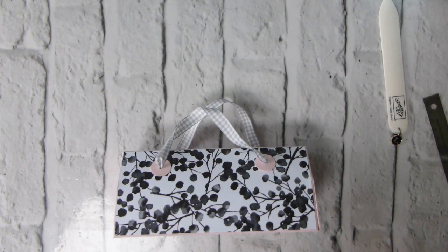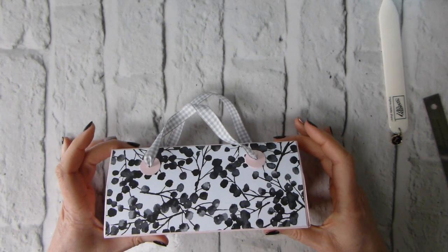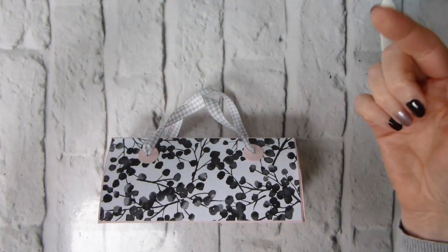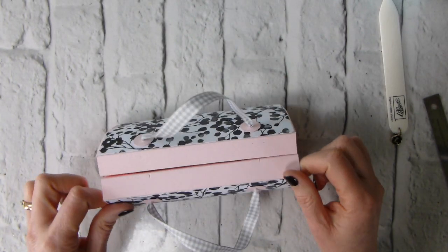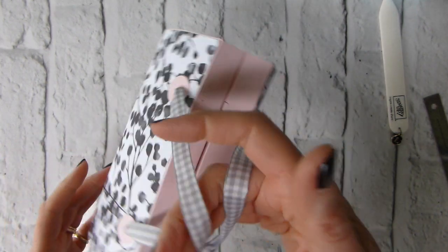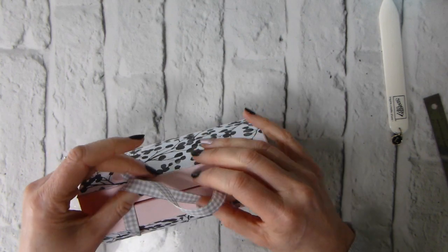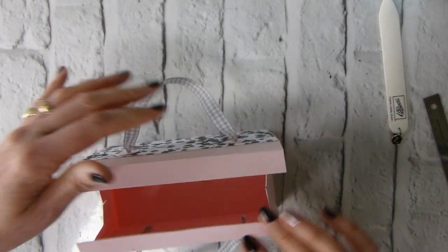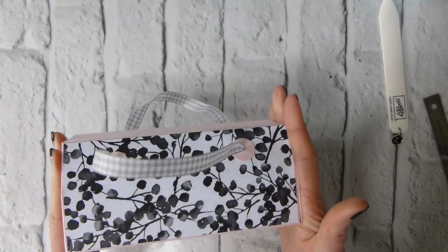Hi there, it's Liz Yule from Old Stables Crafts. Thank you for joining me today. I'm sharing a project I've cased from another YouTuber called Sam from Mixed Up Craft — I'll find her details and link them in the blog post below. This is her amazing box; it's like a little classy handbag, and apparently it's based on a fruit box used in China where she lives. Let's get started — it is not as complicated as it may first appear, but it is gorgeous.